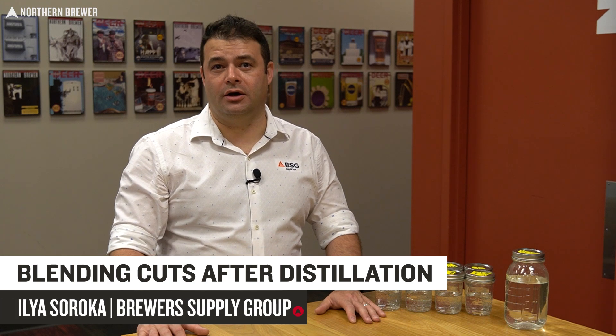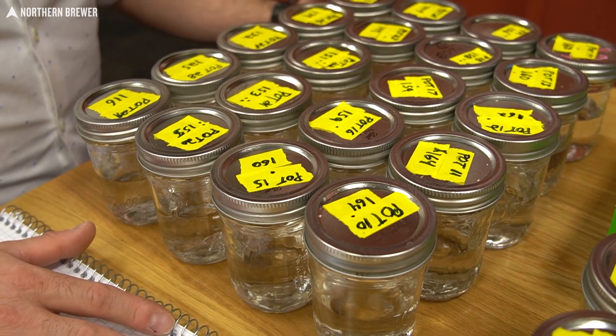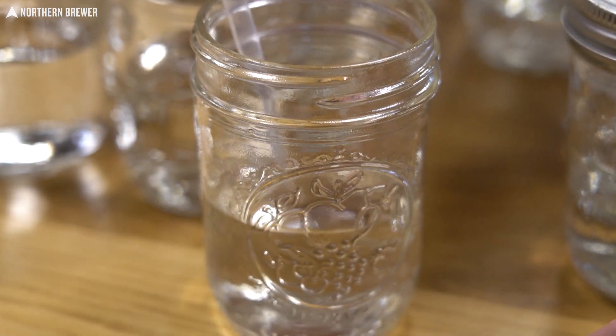Ilya here from BSG. I am back at Northern Brewer to continue our distillation series. Today, we're going to be blending the spirit that we created during our distillation with the pot still attachments and the Grainfather G30 at the Raar Technical Center some days ago.